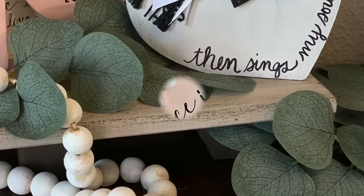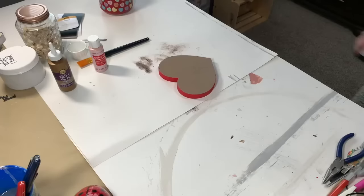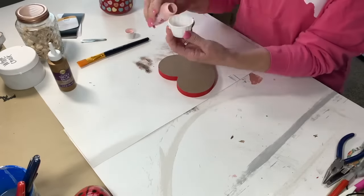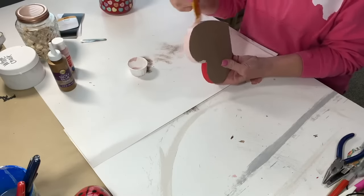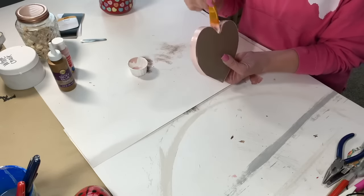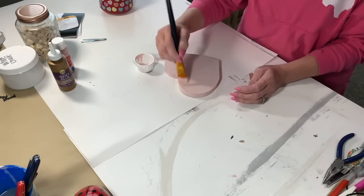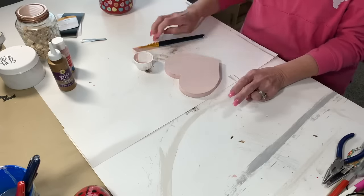Then sings my soul, my Savior God to Thee, how great Thou art. And His grace is sufficient. So here we go — this is our final heart. That same chunky heart from Dollar Tree, peeled the front off and used the back. Got this pretty pink from Michael's — I believe it's called Rose. I just go and pick out colors I think I will like and use.